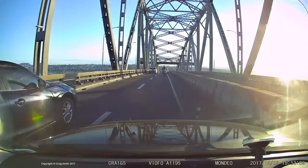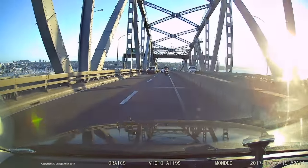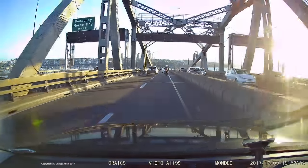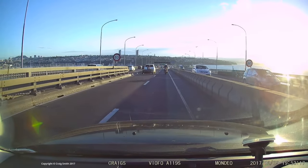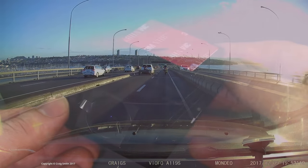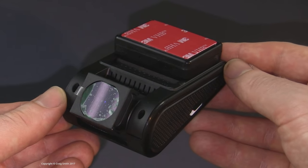What you're seeing here is recorded on a VFO A119S, which I chose as a likely contender for the best mid-range camera currently available. I reviewed that separately — I'll put up a link to that review.